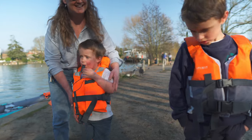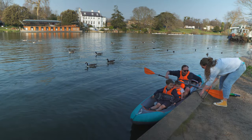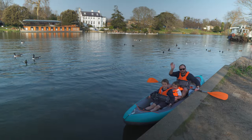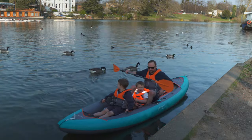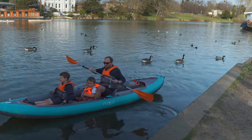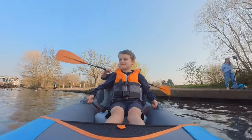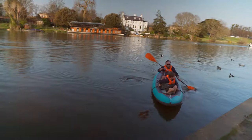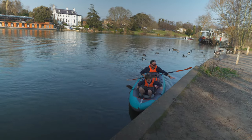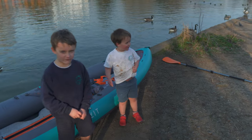Speaking of family boats, I think there's just one more test this review needs. With the kids on board — 'Sit down, sit down. Good boy.' — the boat passed with flying colours. 'It looks fantastic!' 'I love your boat.'